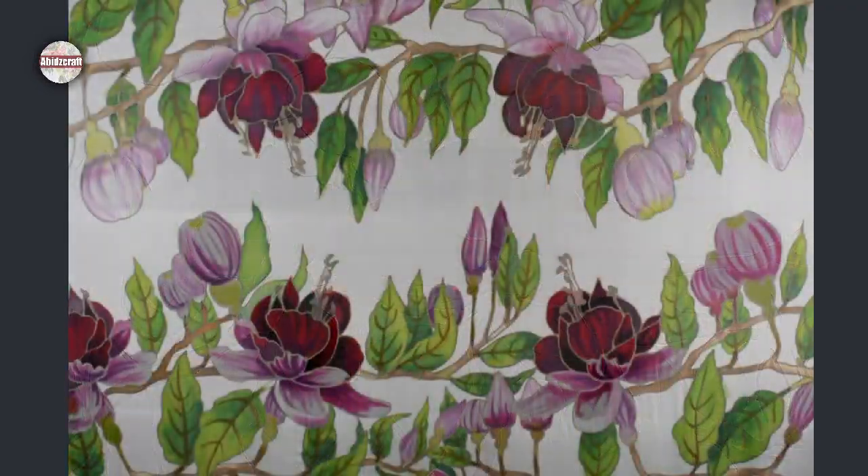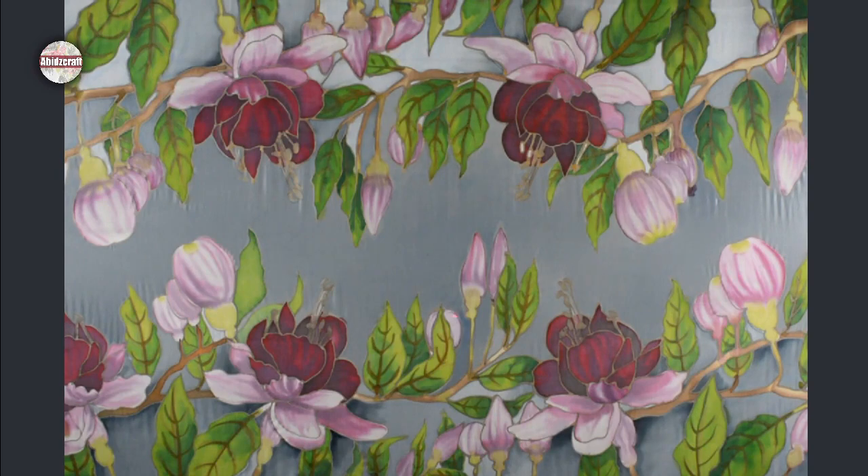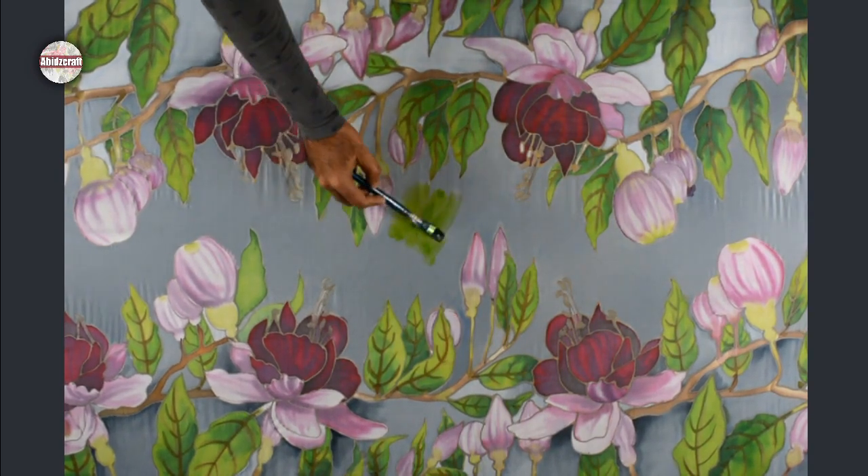If you are working on large size fabric, apply water to the base and then apply the color on it according to your color scheme. I have painted the base color and now I am adding a little green and pink.